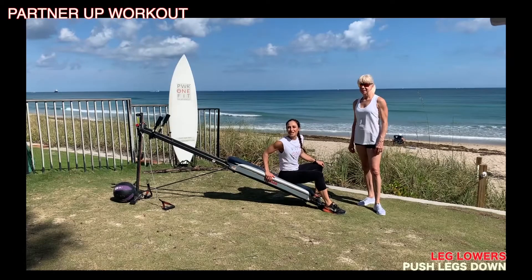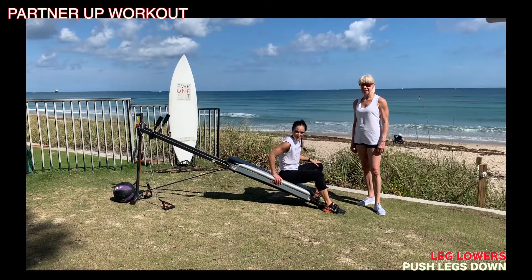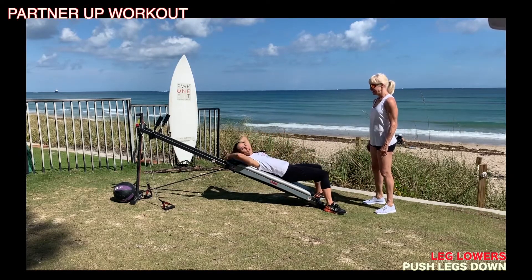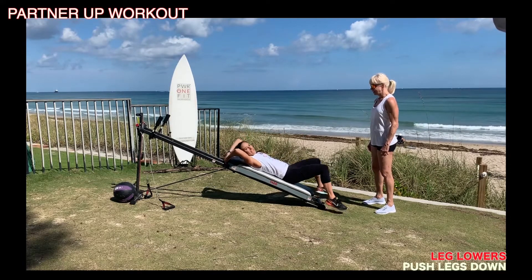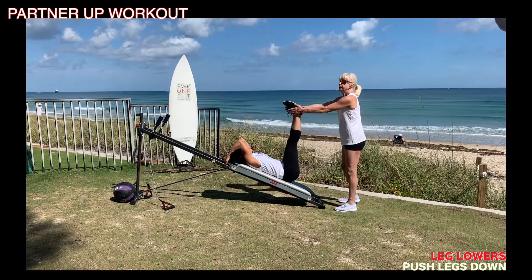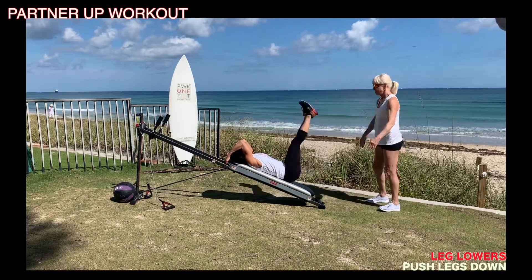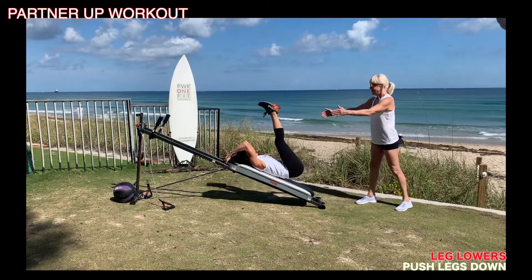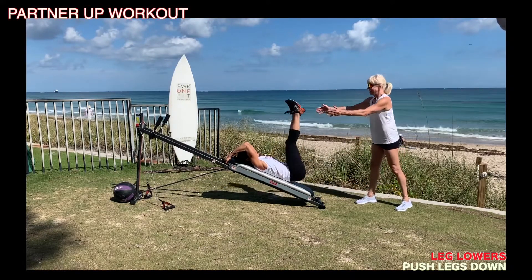The next exercise is leg lowers, so you're going to be working your core. I need my partner to assist me by giving me more resistance and pressing my legs down. You'll come up to an incline position — it can be anywhere from a high position or medium, depending on your strength. I'll lift my legs up, she pushes me down, and I have to bring them back up. This is very, very challenging for both of you.